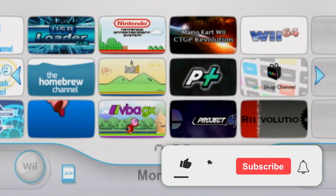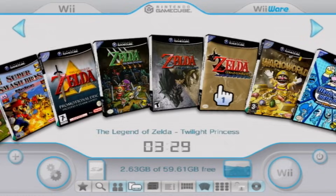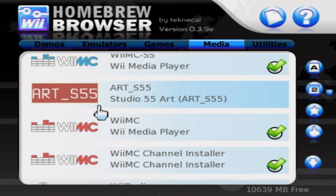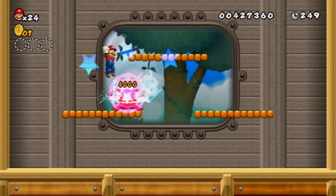Anyways guys, that wraps up the video. I hope you did enjoy it, and if you did, make sure to hit the subscribe button and leave a like. Be sure to check out my other Wii Homebrew tutorials, which can be found in the playlist in the description and the title card on screen now. If you are having any difficulties, check out my Discord server or comment down below. And with that, I will see you all in the next one.